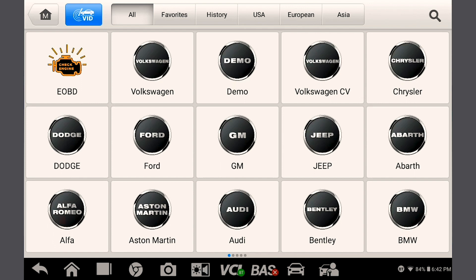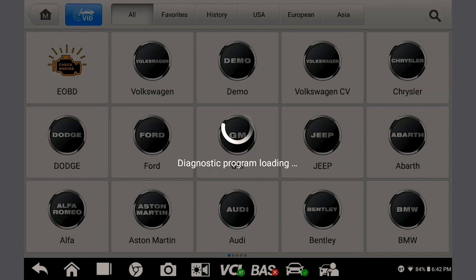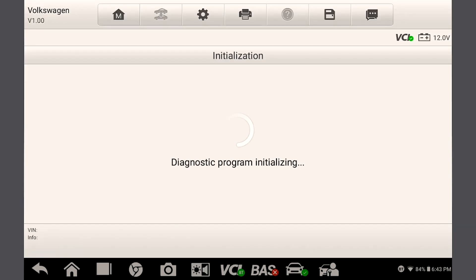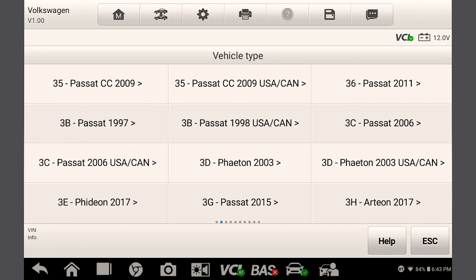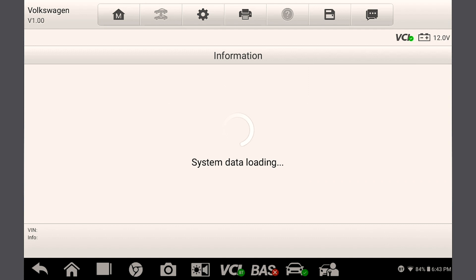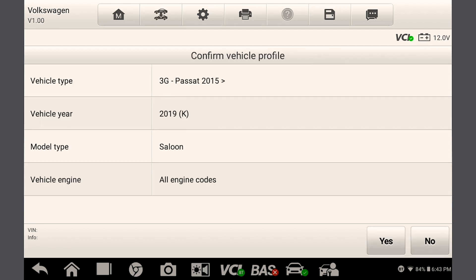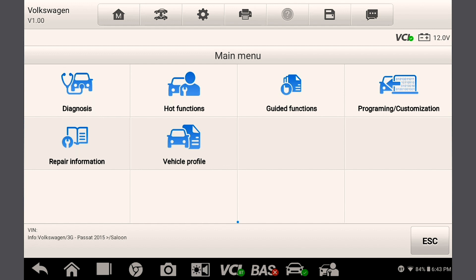So let's ID the vehicle. This can be done via the tablet's auto VIN function or you can do so manually. Select diagnosis and run your scan.